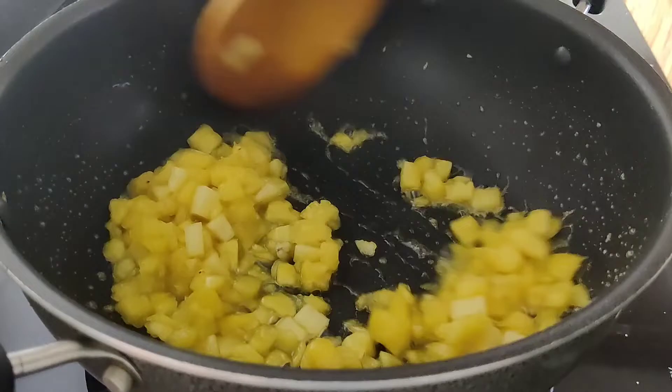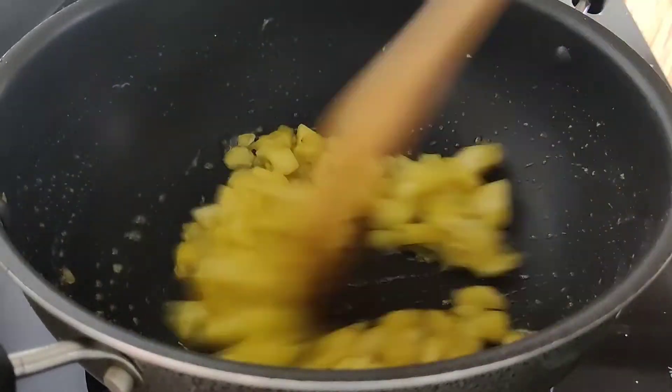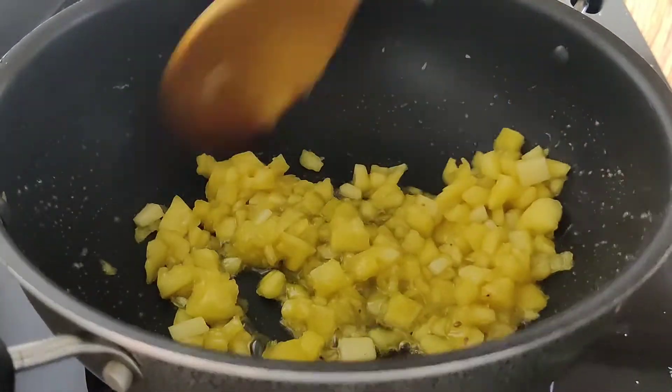We'll do it. Add 1 tsp and add 1 tbsp. Add 1 tbsp of it.